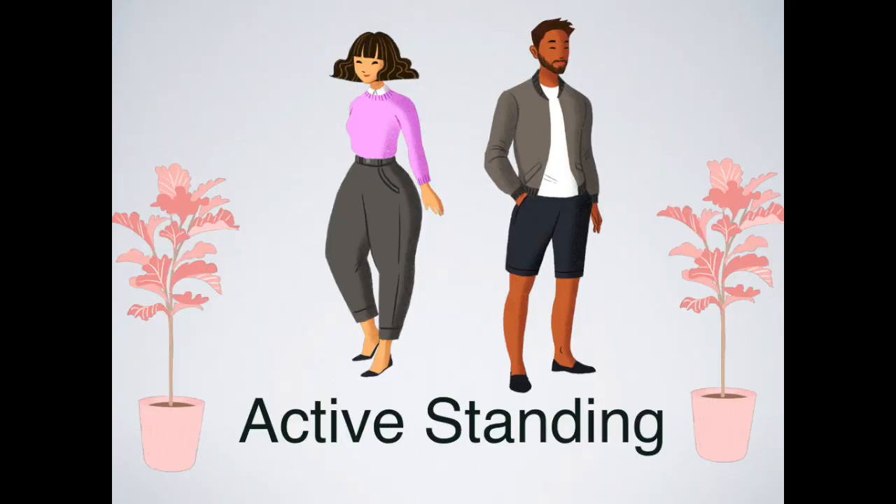The first exercise is called active standing. Go ahead and stand up. The first thing to become aware of is gravity — we're standing in it all the time but rarely notice it. Right now the weight of your head, neck, torso, arms, and legs are all coming down into your feet. See if you can notice the contact your feet are making with the ground.